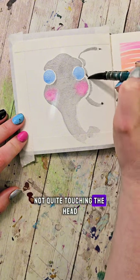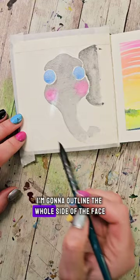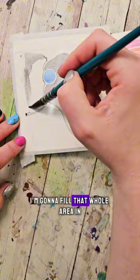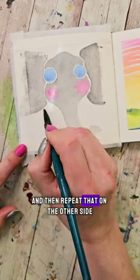Up from the eye, not quite touching the head, I'm going to swoop out and away off the page. Then I'm going to outline the whole side of the face without touching it until I get to the bottom of the cheek, and then swoop out and away. I'm going to fill that whole area in, adding a little more water to my brush, and then repeat that on the other side.